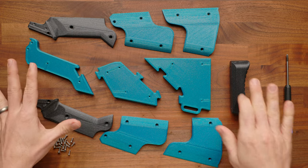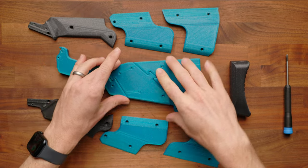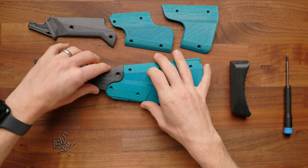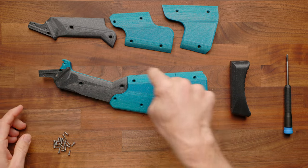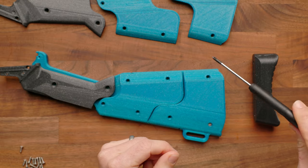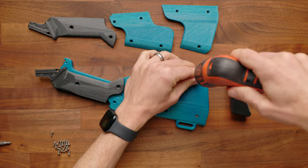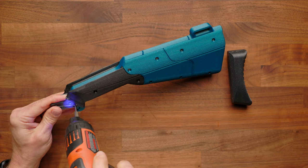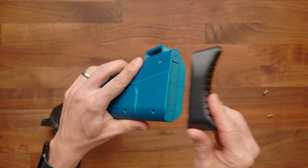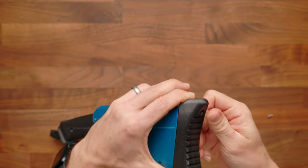First, we're going to start with our stock. Take all the components and assemble the three parts of the core. After you've done this, attach the side panels — there are six side panels, three on each side, and they each get one of the 4-40 screws through to connect to the plastic. Then go to the rear of the stock and install the butt plate; two of the same 4-40 screws go inside there and you screw them in place.